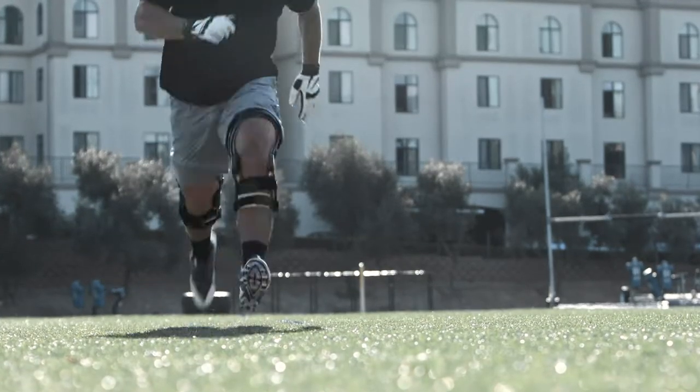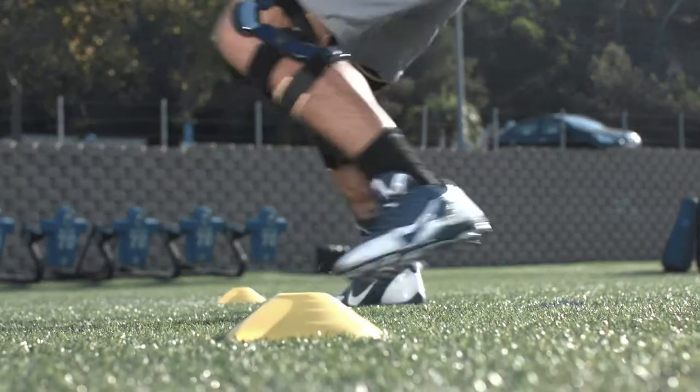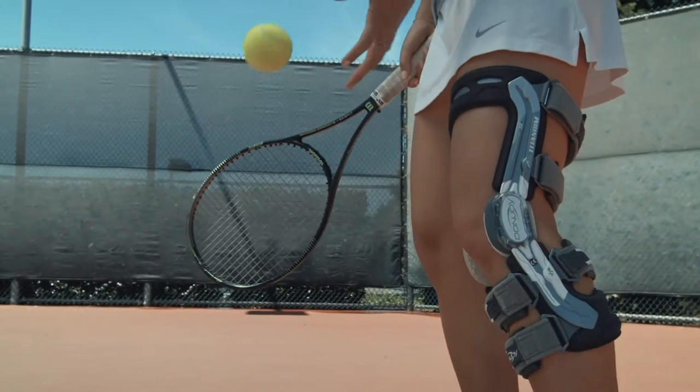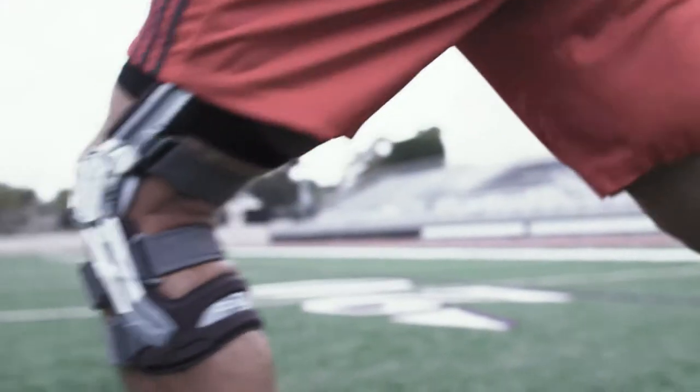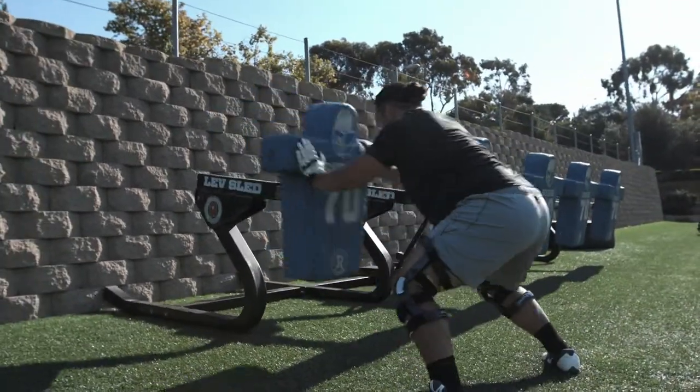By incorporating both four points of leverage and ForcePoint technology, you in essence have double insurance. You're going to keep the knee out of the at-risk position, but in the event you are at risk because of an enormous load, you have that four-point technology to load the tibia in the direction it wants, helping protect the knee.